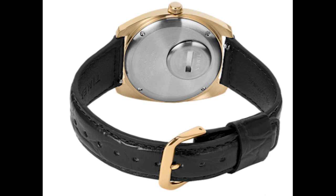You get applied indices, a day-date complication, and of course, as with all Q Timex watches, a coin slot battery hatch on the back — a very nice way of actually changing the battery. There's a black leather strap with an alligator pattern; it's not real alligator, but it looks like it, and that black color goes really nicely with the gold and champagne tone.